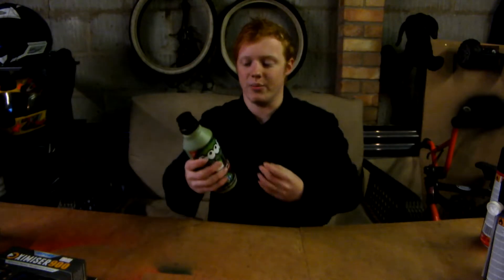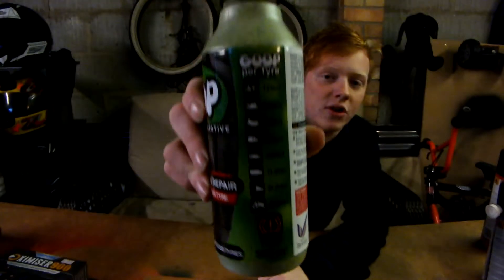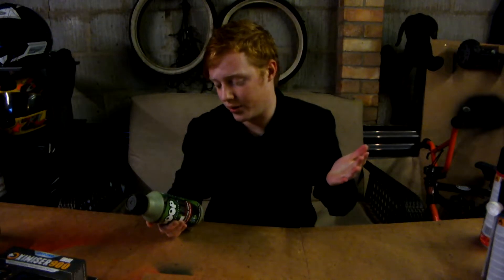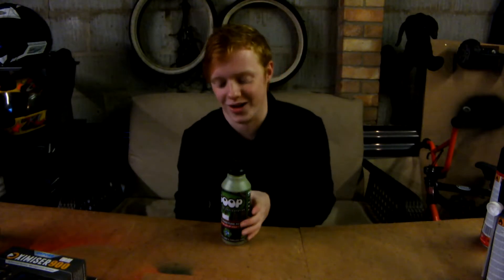This is the 500ml bottle, and very usefully on the back it tells you how much you need to put in each tyre for each vehicle. You can use this in any vehicle — bikes, road bikes, little cars, caravans, off-road cars, lorries, up to tractors, though tractor tyres need 4 litres each because they're huge. Goop is a definite recommend for wintertime, because when you're out in winter you don't want to be stopping and changing a tyre with freezing hands. This is a must-have for winter, especially at this price.